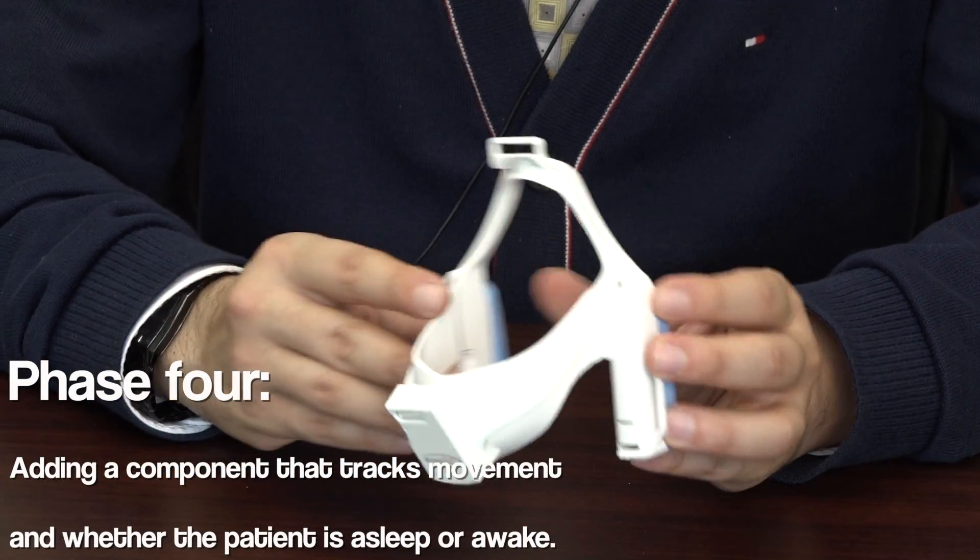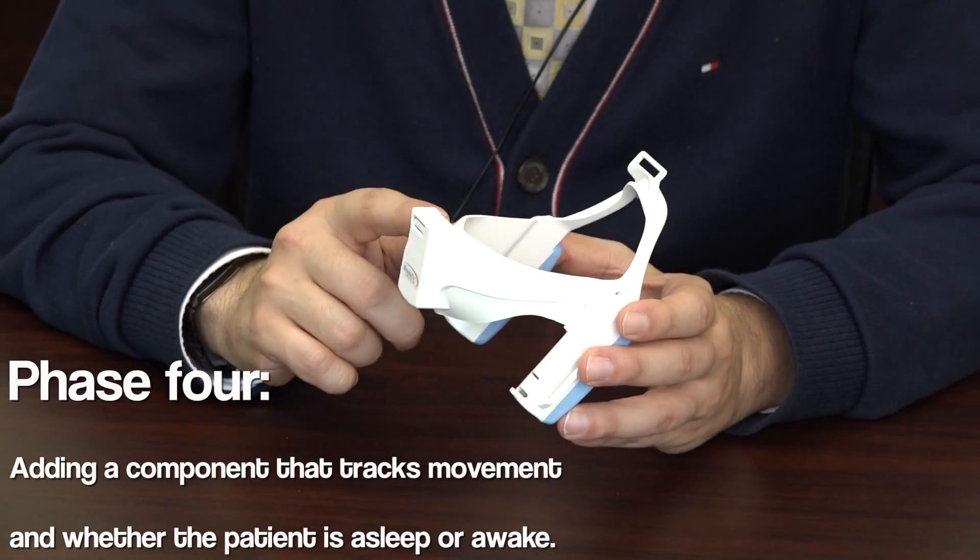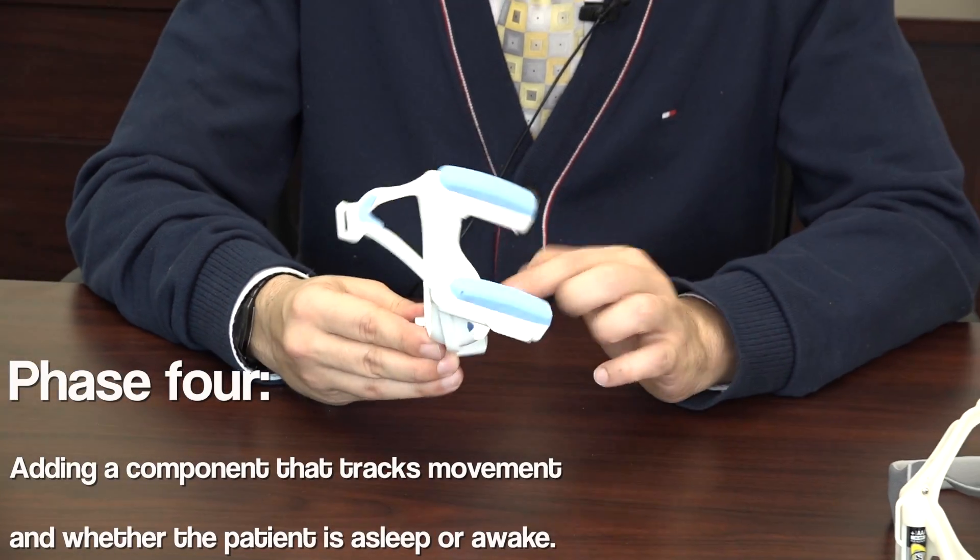In the fourth phase we added a new sensor to the device, which is a 3D accelerometer. It's basically a movement and position sensor, and that added a lot of power to the diagnostic capability of Reso DX.